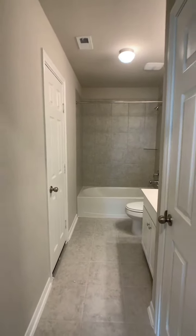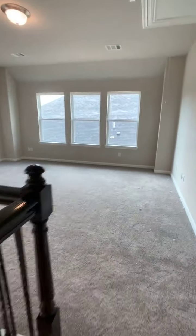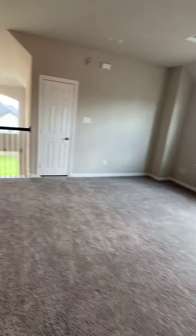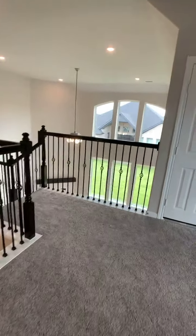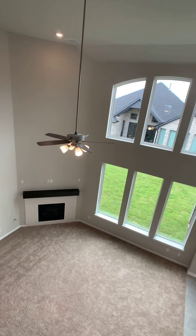I hope you enjoyed this virtual tour of this beautiful Parker floor plan. There are options to be able to build, and also a few coming up in inventory for the wintertime. If you liked what you saw, make sure to reach out. Thank you so much and have a great day, bye-bye!